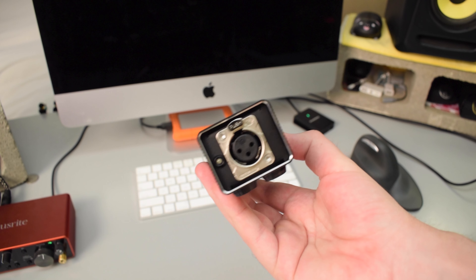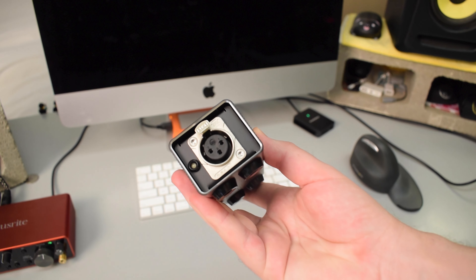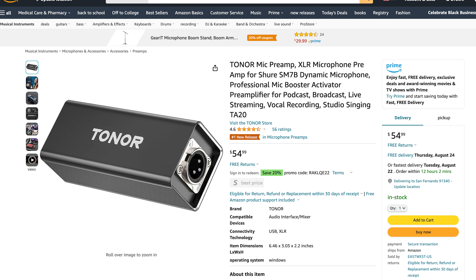Hey, what's up everybody, my name is Tobias and in today's video I'm going to be showing you guys an unboxing and review of the Toner TA20, which is a microphone preamp. It goes for $54.99 on Amazon and also comes with free shipping. I'll go ahead and put the link to this Amazon page down in the description in case you would like to check that out for yourself.